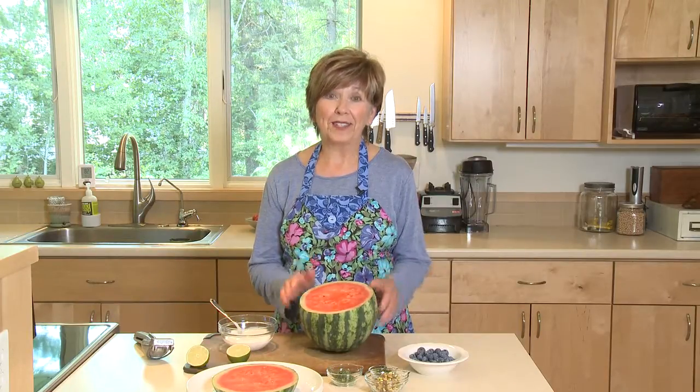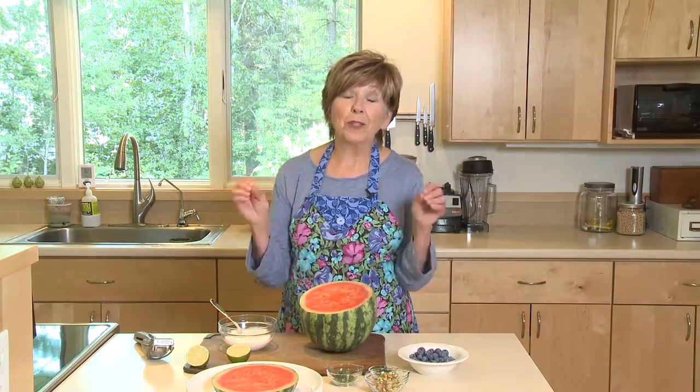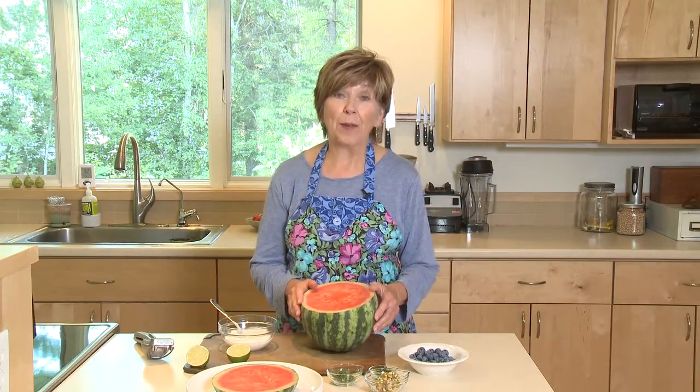Watermelon is one of the great treats of summer. And I always wonder how in the world do you know if the watermelon is ripe and if it's going to be juicy and sweet when you bring it home and cut it open?